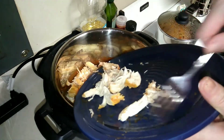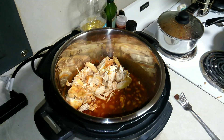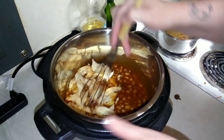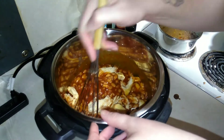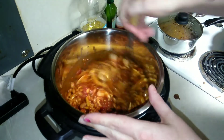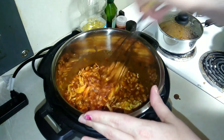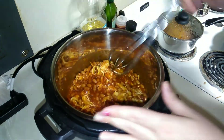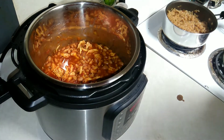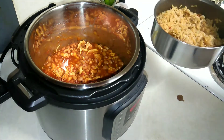I'm going to go ahead and add my shredded chicken back in and give it a good stir. Then I'll put the lid back on to keep it warm while the rice finishes up.